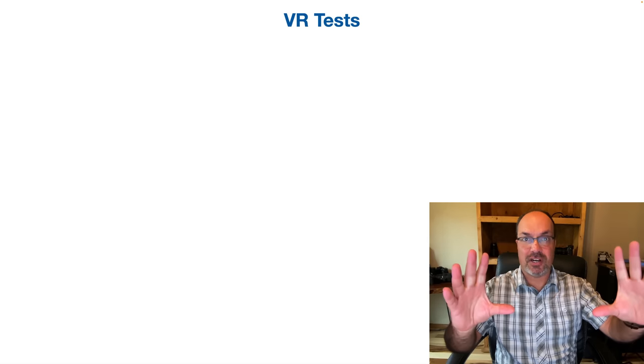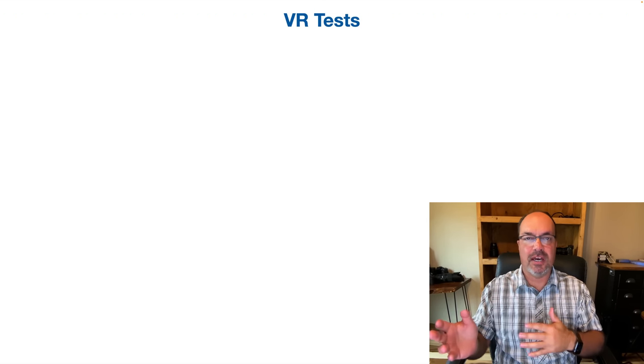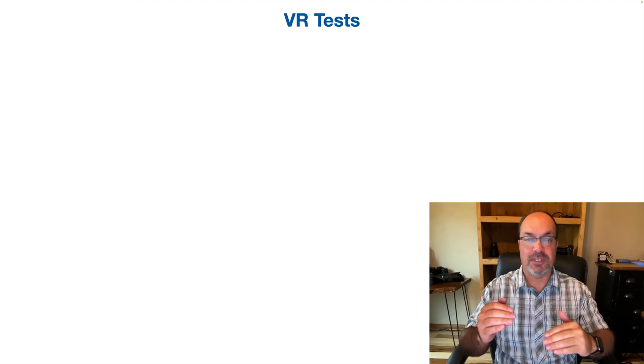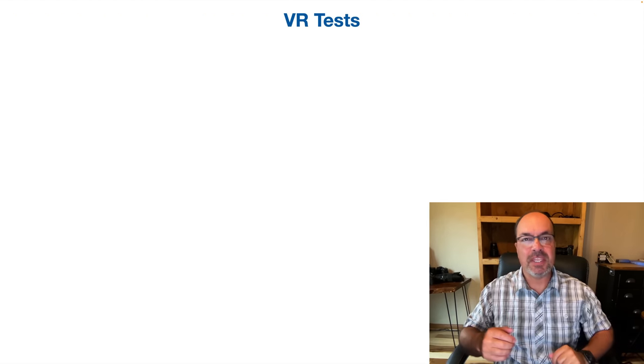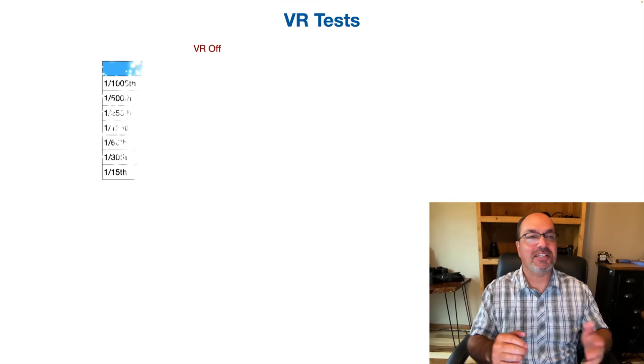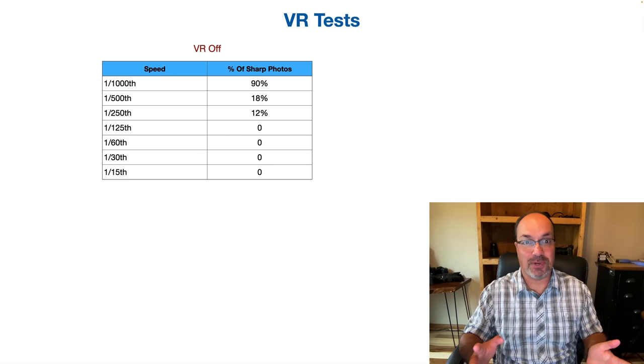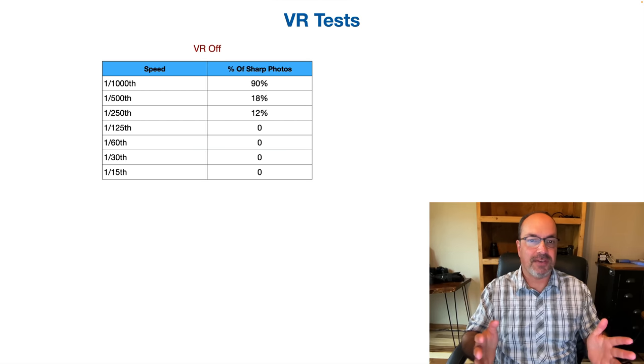For these VR tests I handheld the lens toward a test chart, shifted shutter speed, and figured out the percentage of sharp photos across one-to-two second bursts. With VR off, the numbers aren't impressive: at 1/15, 1/30, 1/60, and 1/125 I'm getting basically nothing acceptably sharp. At 1/250 it's 12%, 1/500 is 18%, 1/1000 I'm hitting 90%. So for me, to shoot without VR I probably need to be at 1/800 to 1/1000 to be safe.